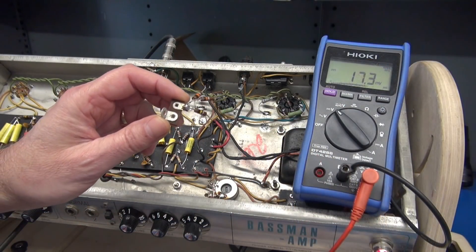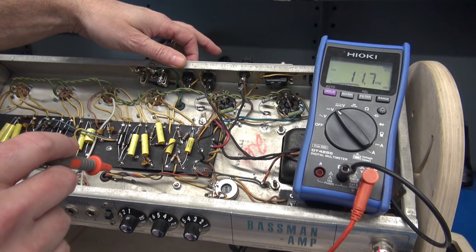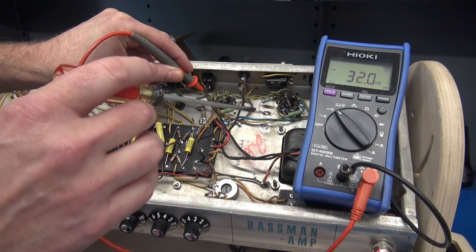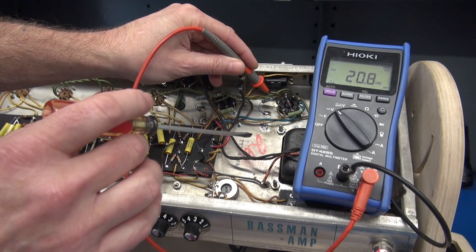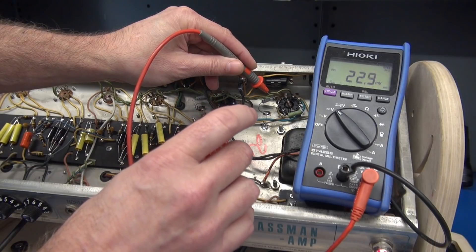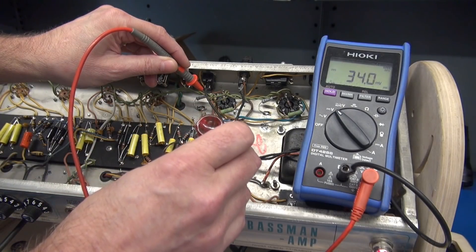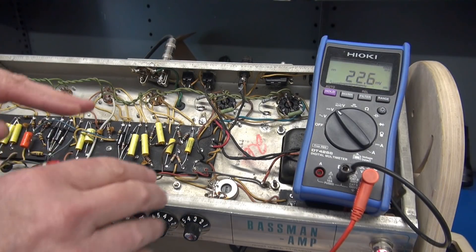I've completed the reconfiguration of the bias system — now it is variable. These are the components that were removed from the old system. Now let's take a look at the current through the output tubes. When I adjust the bias, both tubes will adjust. So we've got 31 milliamps on that tube, whereas that one is only 21 — so there's a 10 milliamp difference between the tubes. If I bring one up, the other tube is increasing at the same time. The reason for that is our tubes are not matched.